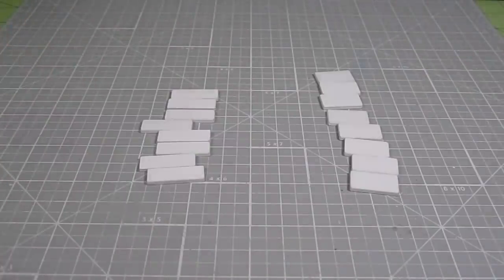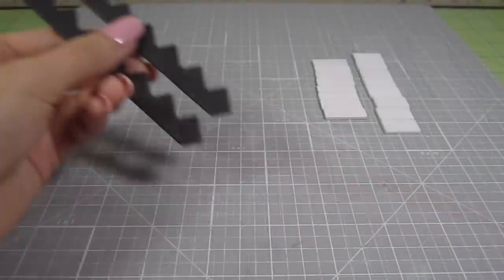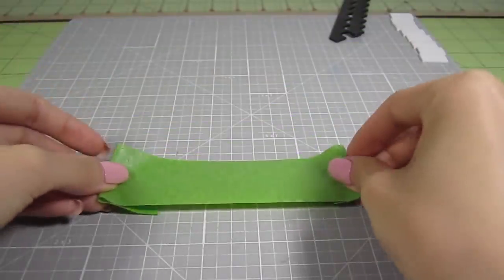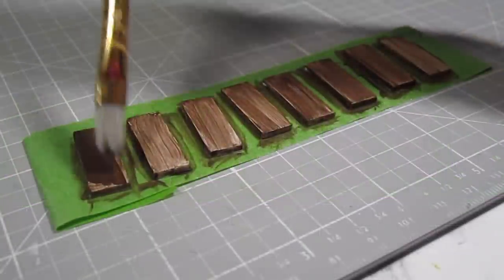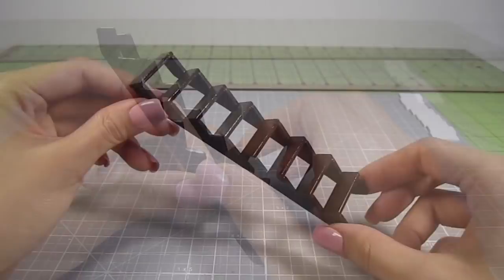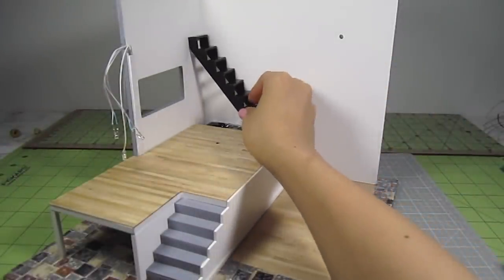Next, let's make the staircase to the second floor. Take the remaining small white rectangles and the two long zigzag pieces. For an industrial look, I'll paint these long pieces black. I also paint the steps brown — an easy trick is to put masking tape upside down and stick all the steps on top, then quickly add a few layers of paint to each step. Once dry, add them onto the black rails. The remaining white pieces are meant to go in between the open areas, but I'm going to skip that because I like the open look. Add some glue and position the stairs in the back corner right above the music box.